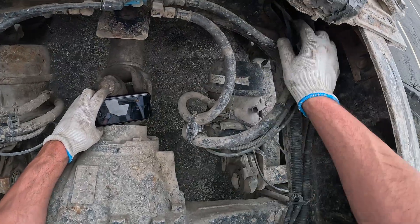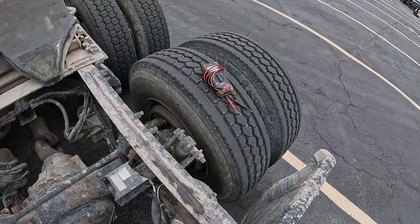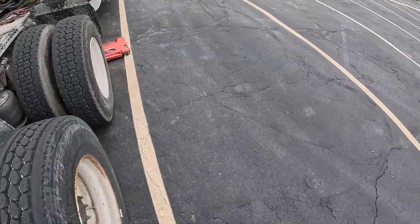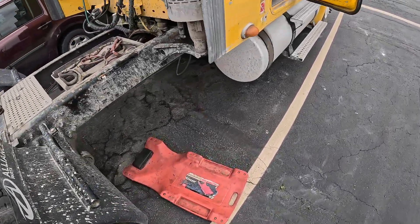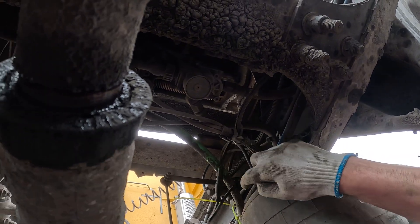Right now we are inspecting the wiring that's coming out of the sensor. We are looking for corrosion, cuts, and rubbing against the frame. We will also take a look at the plug — it looked good.